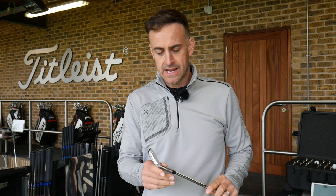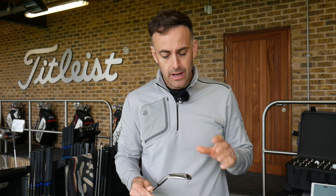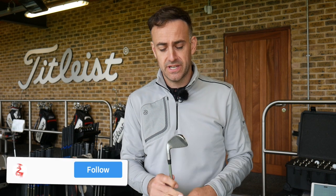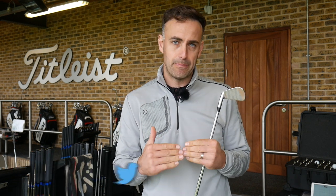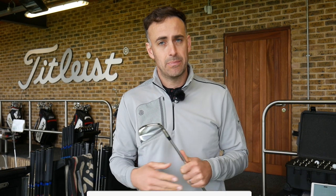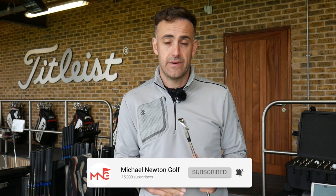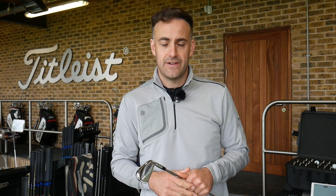Okay guys, so there we go — the Concept iron from Titleist. Very niche, very limited, and pretty expensive. Comment down below, let me know your thoughts. Is that something you'd consider? Is it in your budget to pay that kind of money for an iron? We've seen some brands put big price point irons out there and clearly there's a market for it. Would be interested to hear your thoughts. As always, if you enjoy the content and haven't subscribed, please consider doing so — hit that bell for notifications and hopefully we'll catch up with you all very soon.